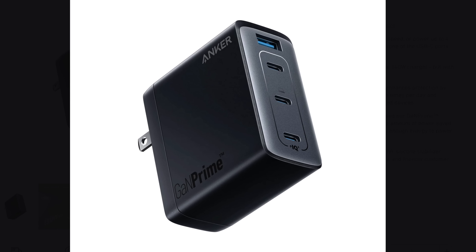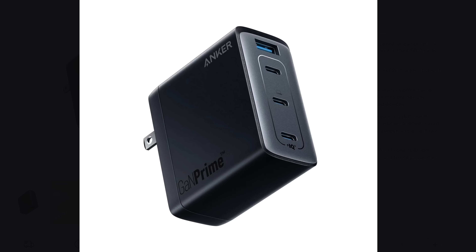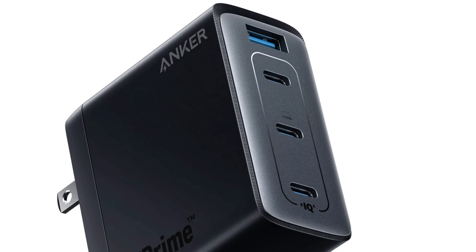We can do better than this, right? With the GAN Prime 747, you have a charger about the same size as the Mac charger, but you're getting four ports — three USB-C and one USB-A. So you're able to charge all your devices at once and you only have to carry around the one charger.